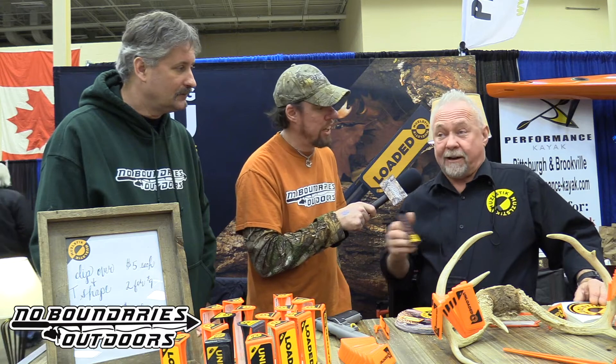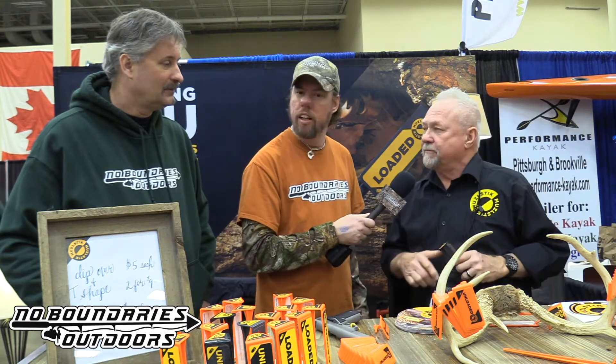You can go to muzzlestick.com — that's M-U-Z-L-S-T-I-K — and we'll have the links in the description of the video. Three dollars, five dollars — it's right there, very inexpensive. Stay tuned for more here at the Allegheny Trade Show.